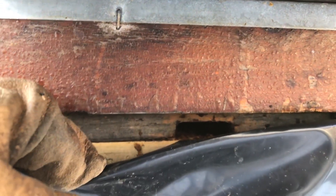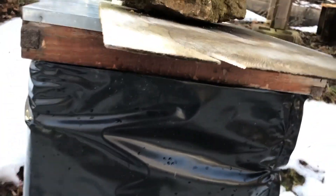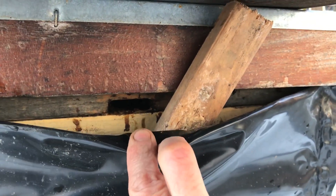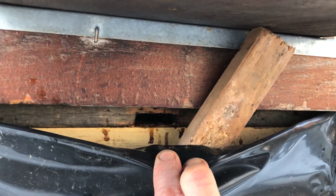I noticed that on this hive the top vent is not open. It was just in here a minute ago when I pulled this back and a few bees came out. I put a piece of wood here and wedge it in — that allows the opening on the inner cover to stay open and let the hive ventilate. Very important.